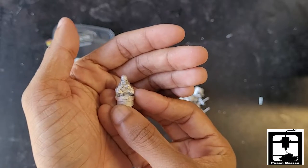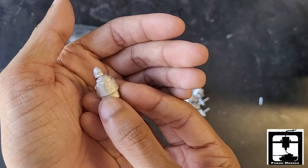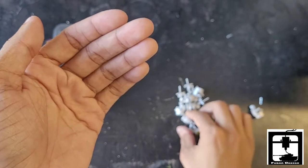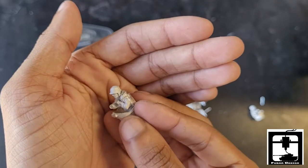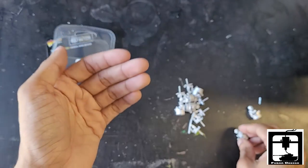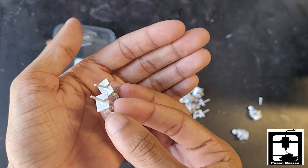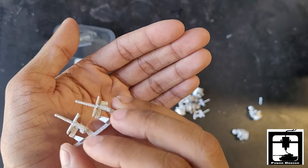First off we have one of the gunners. There are probably six of these men in the set and they're all identical. They all have little pivot mounts and of course each one gets their machine gun. It comes with three sets of two, a total of six machine guns, with hands on them of course.